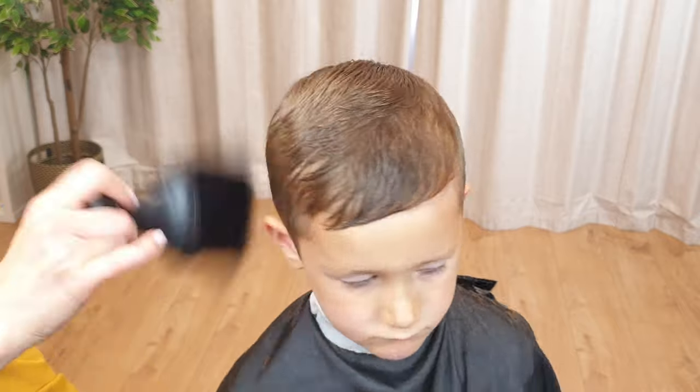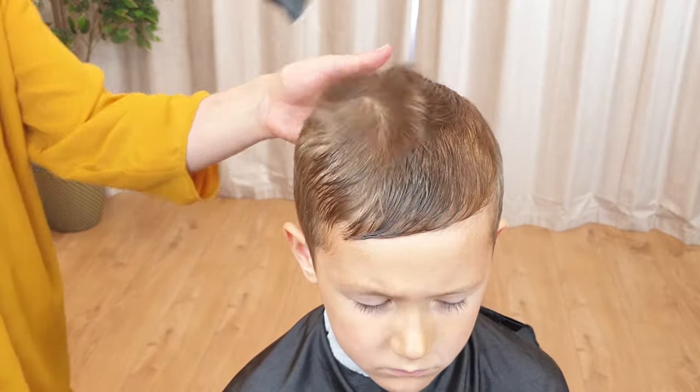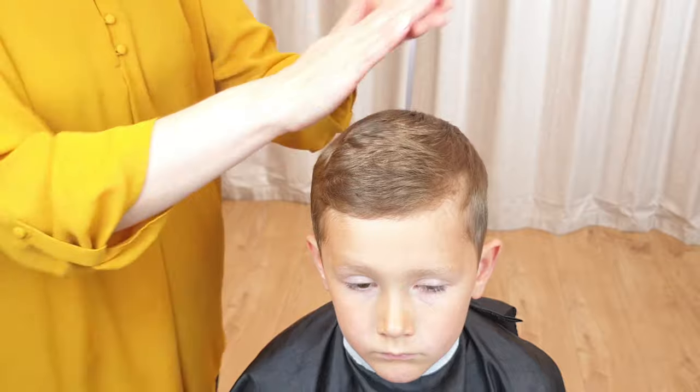Next, styling and finishing. Be sure to comb out all loose hair and trimmings. Dry the hair thoroughly with a hair dryer. If you don't have a hair dryer, use a towel. Finish the look by using your preferred hair styling product.